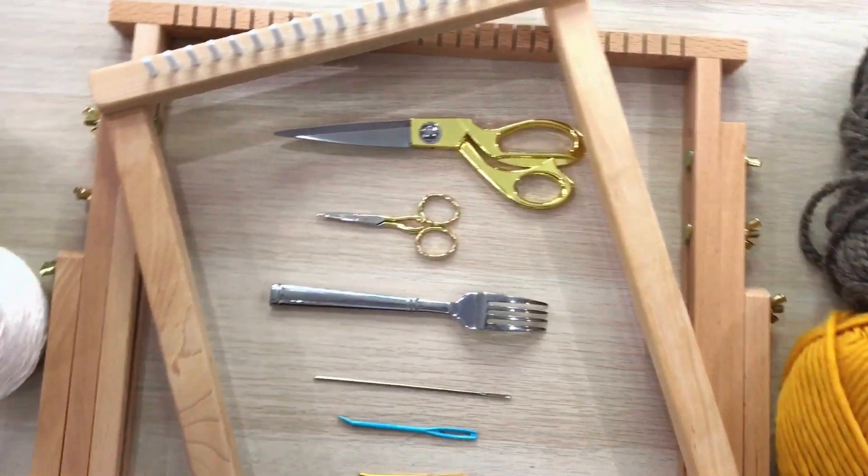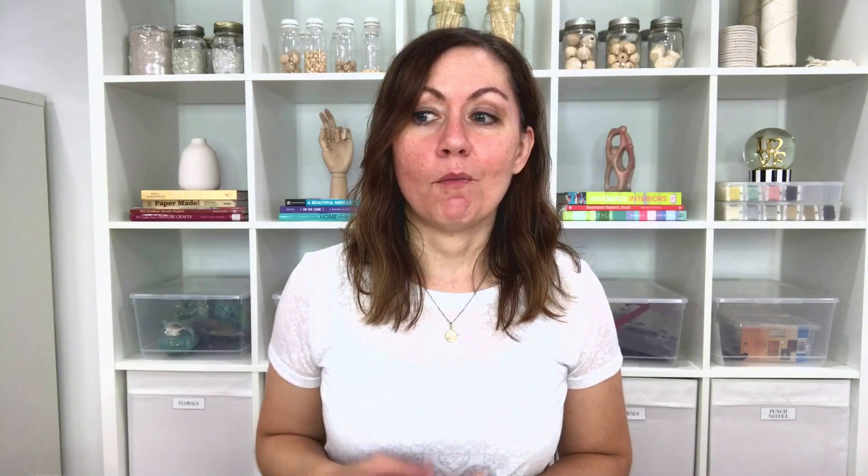So that is it — those are my go-to weaving supplies. As much as I've experimented with other kinds of tools, these tend to be the ones I use most often when I'm getting ready to start a new weaving project. I hope this was helpful whether you're just beginning your weaving journey or you're more advanced and curious what other weavers are using. Let me know your go-to supplies in the comments. If you enjoyed today's video, give it a thumbs up and subscribe to my channel. See you in the next video!